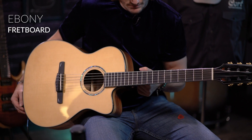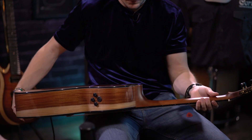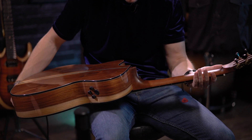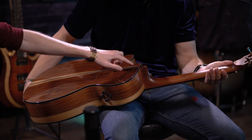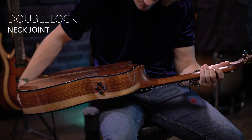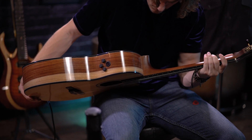On the fretboard here we have an ebony fretboard, which is known for smooth playability and feel. And on the back — something you would never notice just by looking at the guitar — the inside is reinforced with walnut strips. It's also a double-locking neck joint, so it is attached to the guitar in two different places. You can count on this neck being true and stable for years and years.